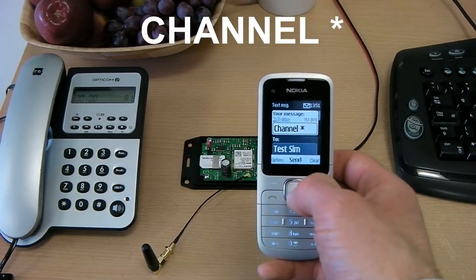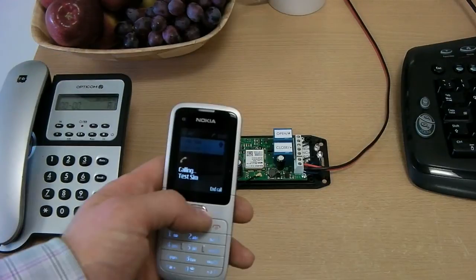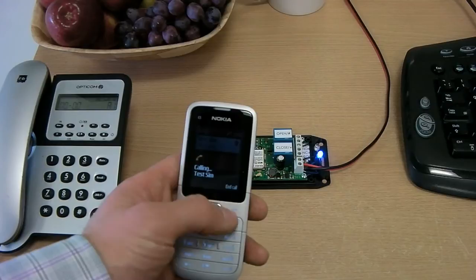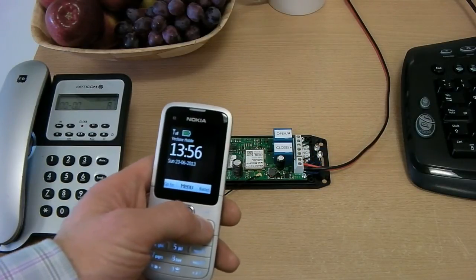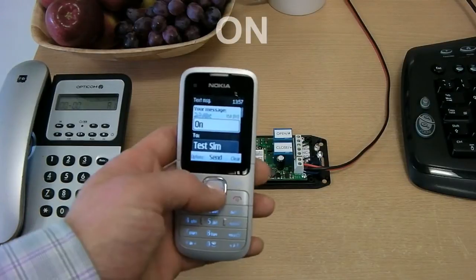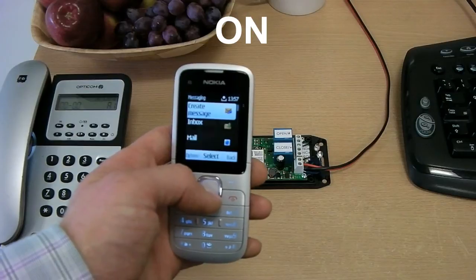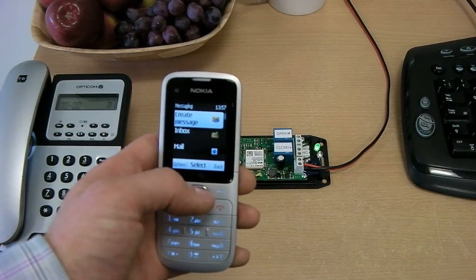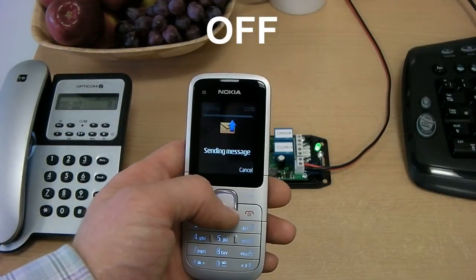If we only need a single channel activated by a call, we select the channel using the channel command. In this case we have selected the star or closed channel — now when we ring the board this relay is activated by our call. By default the on command will operate the other channel to the one selected by the call channel command; in this case the on command switches on the hash relay. We can then switch it off using the off command.